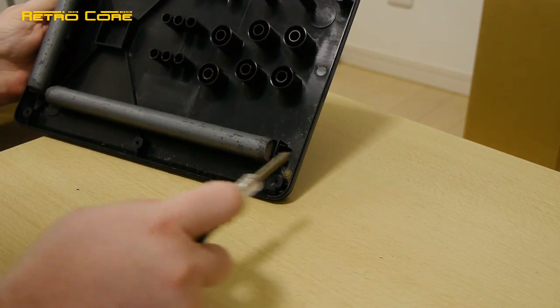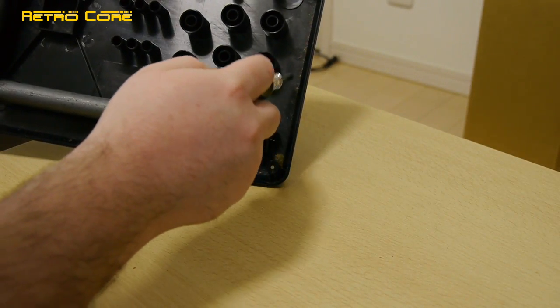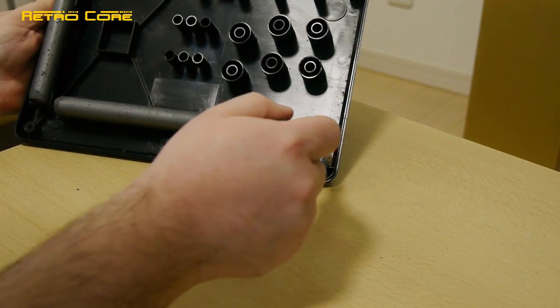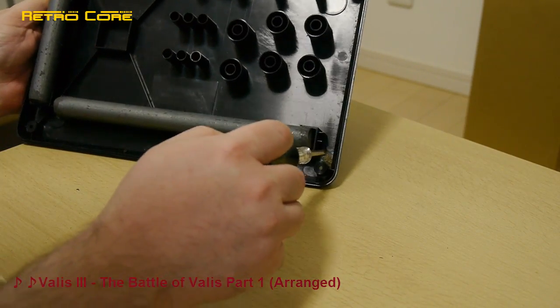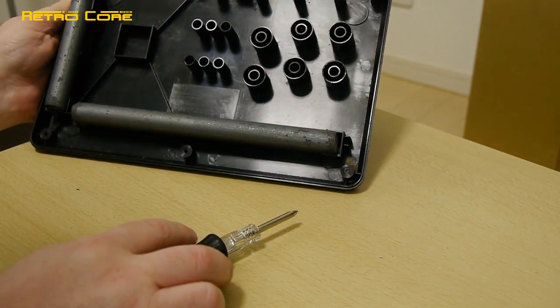It is disgusting inside - just look at all this crud. I did buy this off Amazon and it was sold as junk, but it does work 100%. When you see something sold as junk, you know it needs a clean.